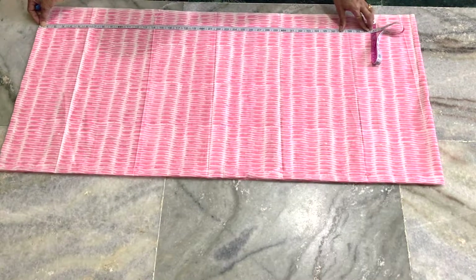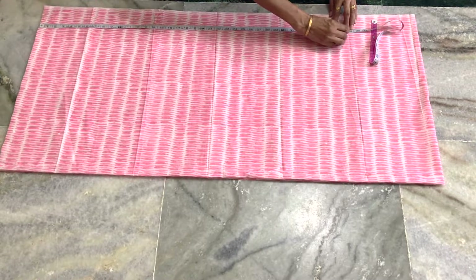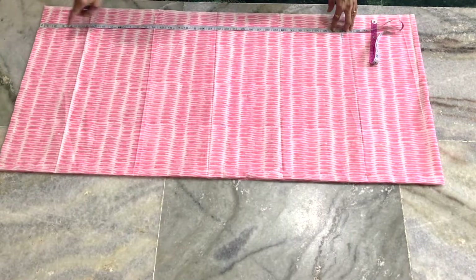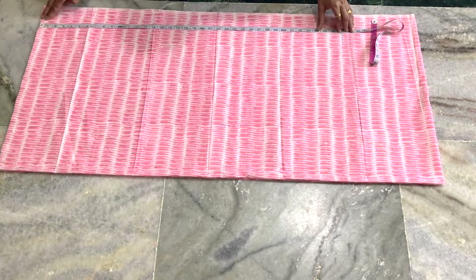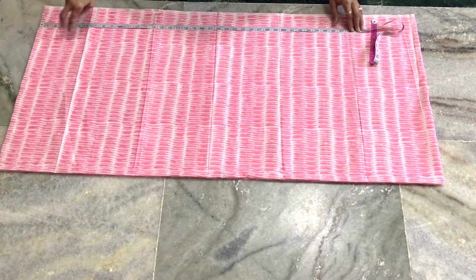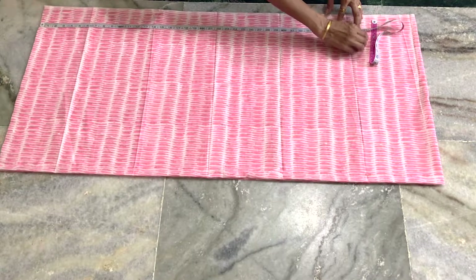We will choose the length. For a soft fold, we will not fold at 1 inch. The most important measurement is for the next fold — fold at 2 inches.